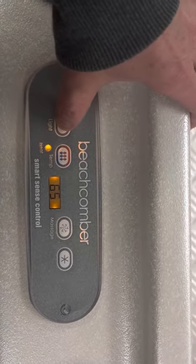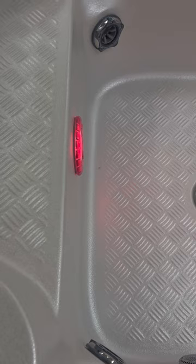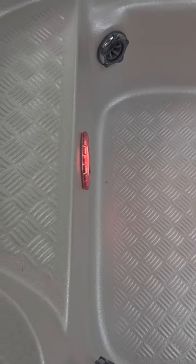The first button on this is the light button. When you turn your light on it's going to transition through a bunch of different colors. When it gets to the color you want, you can let it transition or stop it at a certain color like green. Turn the lights off and back on and it's going to stay on that green color.